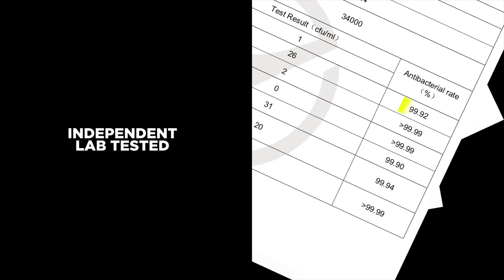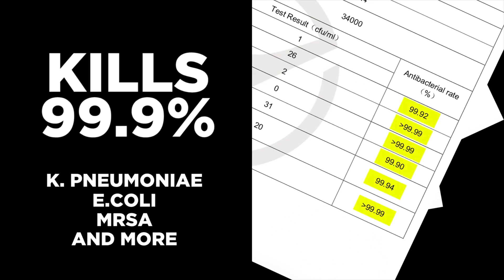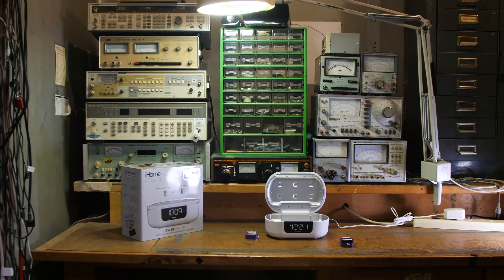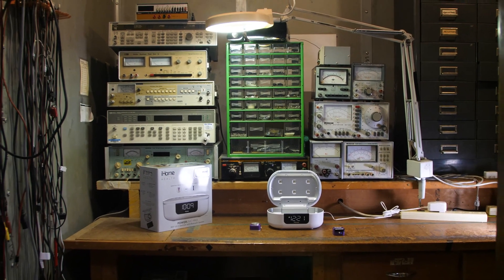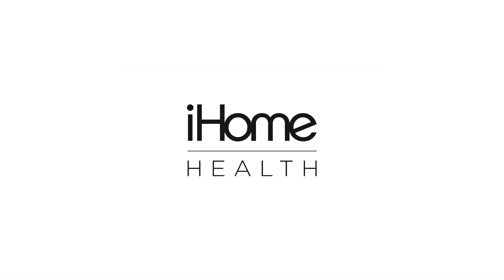iHome products have also undergone actual independent lab tests to prove sanitization of various pathogens on objects like phones, watches, and other surfaces. We look forward to more testing and more videos in the future. For now, we hope you feel a bit more informed. Thanks, and see you next time.